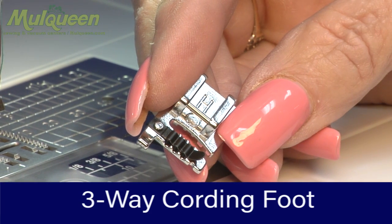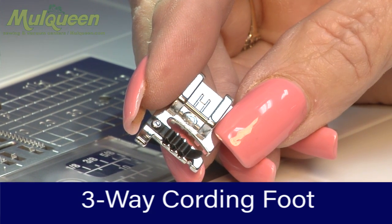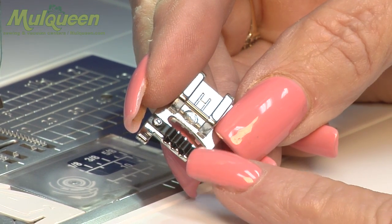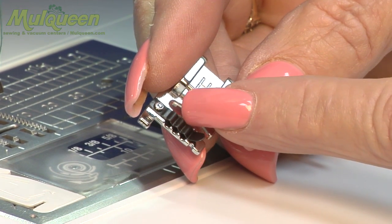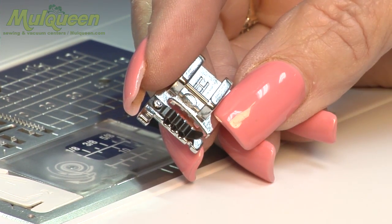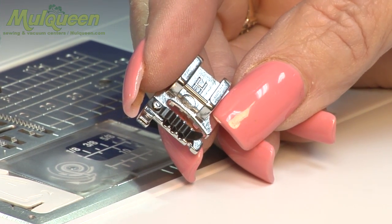In this demo, we're going to show you how to use your three-way cording foot. I will be attaching my pieces of cording underneath the little black bar. We're going to take this, attach it to our machine, and slide the cording in.